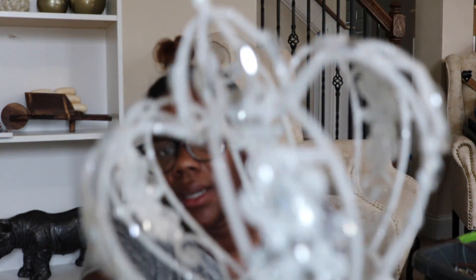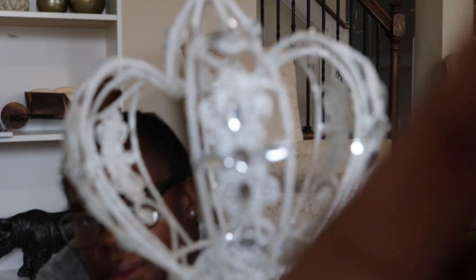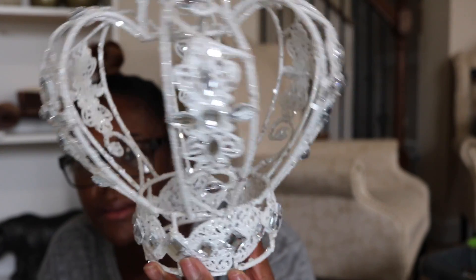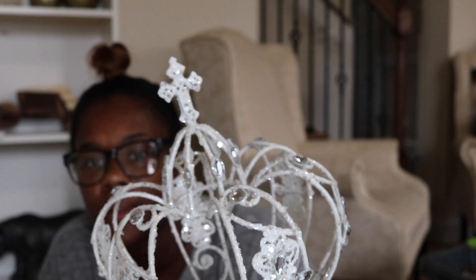These are the toppers for his tree — I got these at the At Home store and I just love them. He didn't really care what the theme of the tree was, but once he saw these he was like yeah, I want those on top of my tree. I have two because he has two cute little pencil trees.